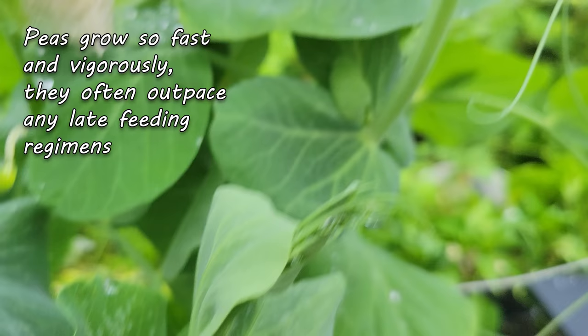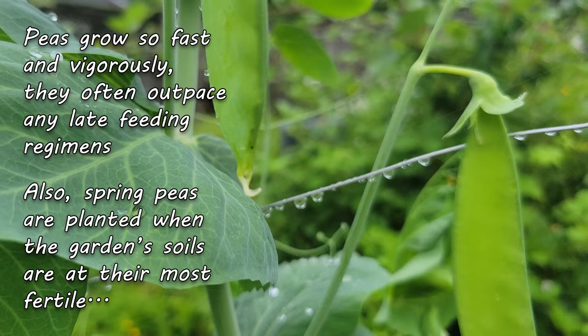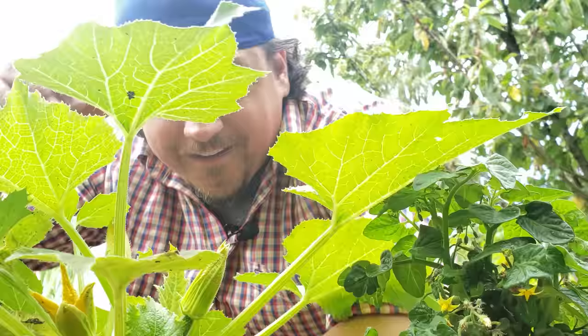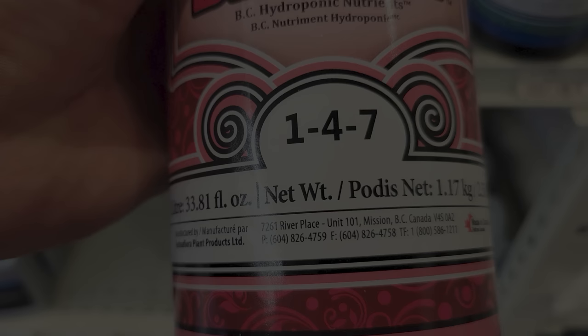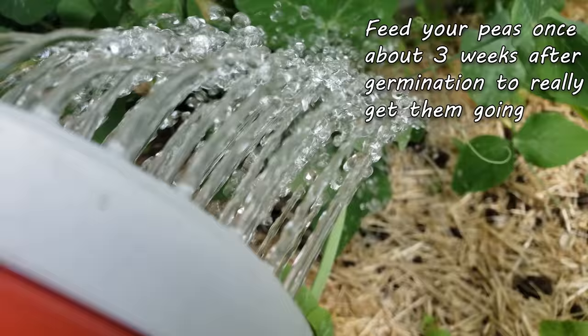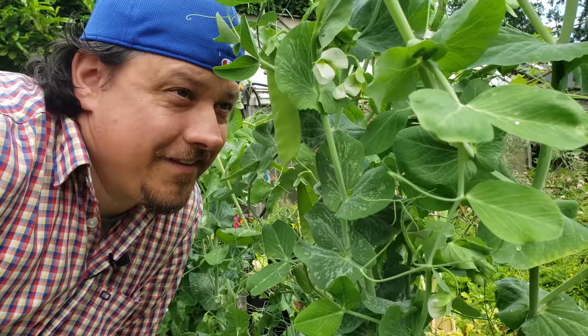Peas grow fast — 60 days or less for some varieties. Couple this with them being one of the first crops in your garden; they have dibs on the soil when it's at its most fertile. This is why we can sometimes get away with not fertilizing our peas. For me, to get that max harvest, I'll give my pea plants two extremely weak feedings of a low-dose, low-nitrogen organic fertilizer — once about three weeks after germination, and then again another three weeks after that, but not too close to harvest time.